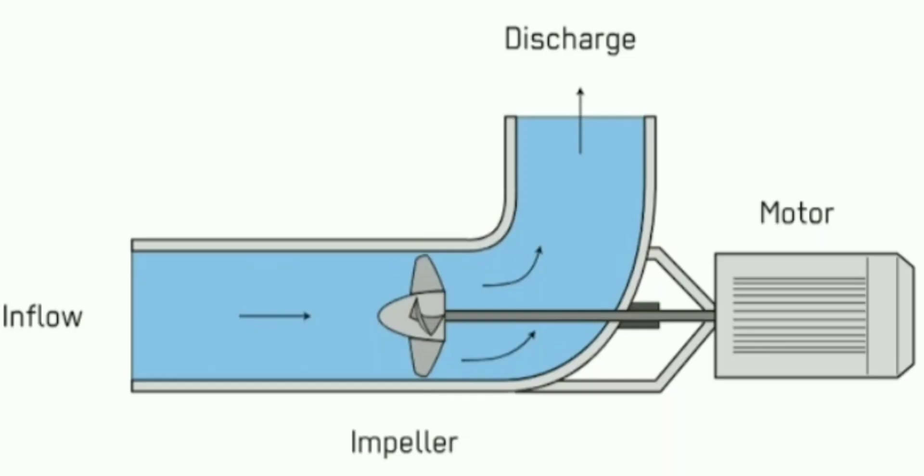Here are a few key components in an Axle Flow Pump. First, the impeller — the rotating component with the axle blade that generates the fluid flow. Next, the casing, which directs the fluid flow and helps in optimizing the efficiency. And finally, the suction and discharge port — the point where fluid enters and exits the pump.